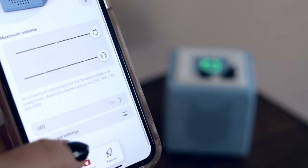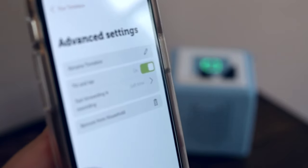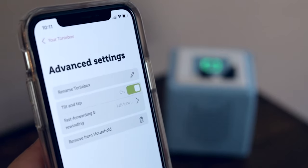The Tony Box also has some advanced setting options worth noting. There is tap and tilt — you either tap or tilt the Tony Box itself, and that'll adjust what's playing.